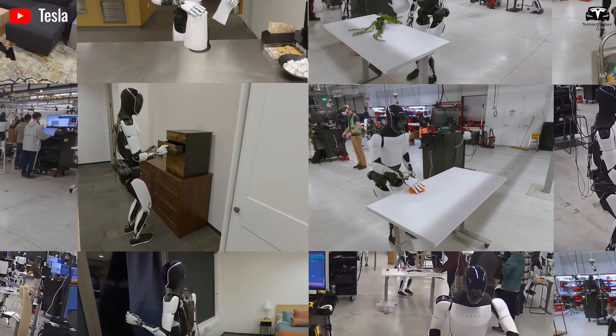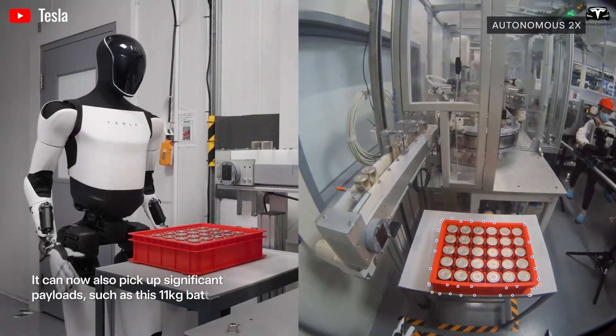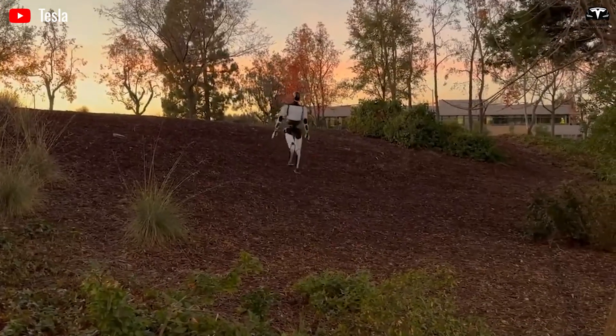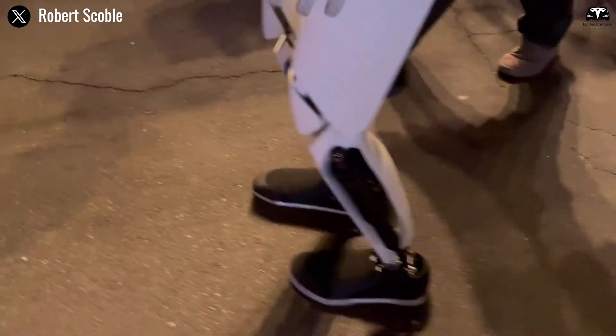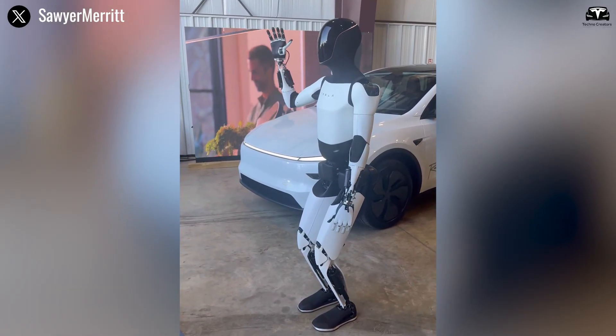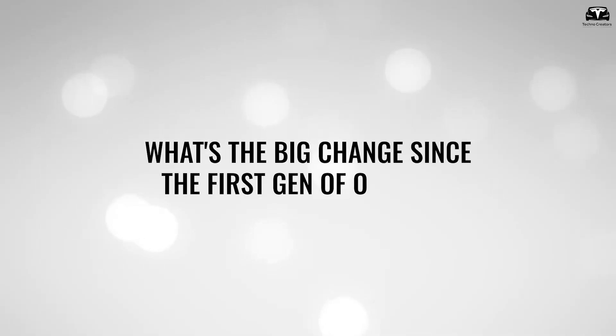Tesla's existing AI and robotics page describes Optimus as a bipedal autonomous humanoid designed to carry out unsafe, repetitive, or boring tasks. But the devil is in the details — what 'autonomous' means for a robot interacting with human environments is far more complex than autonomy in cars. It means perceiving, manipulating, balancing, adapting to new settings, understanding instructions, and integrating with external systems.